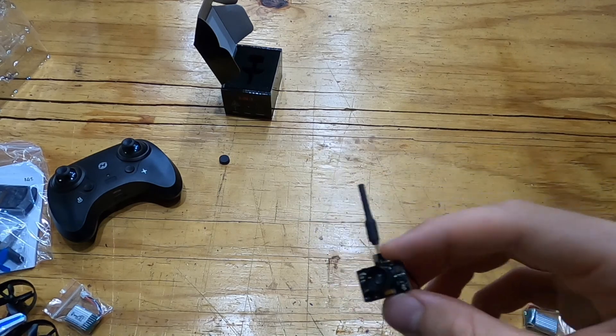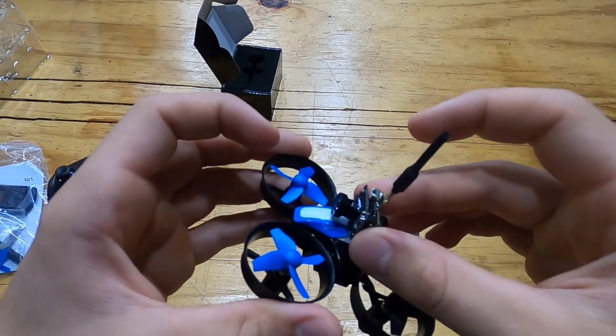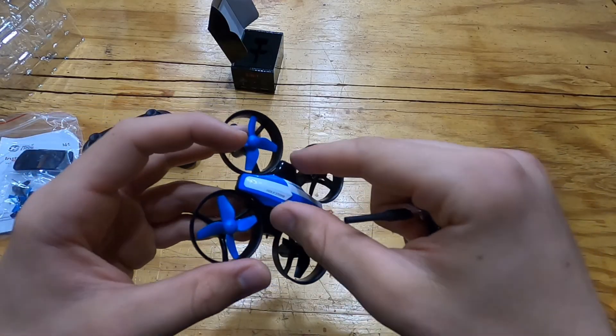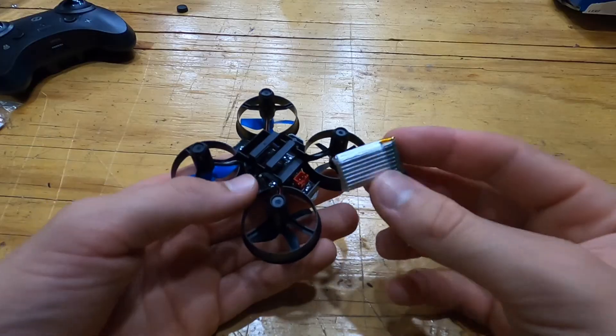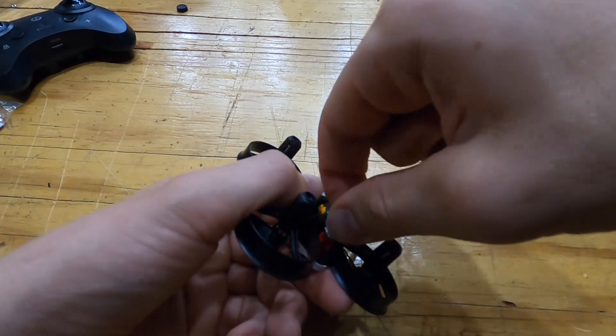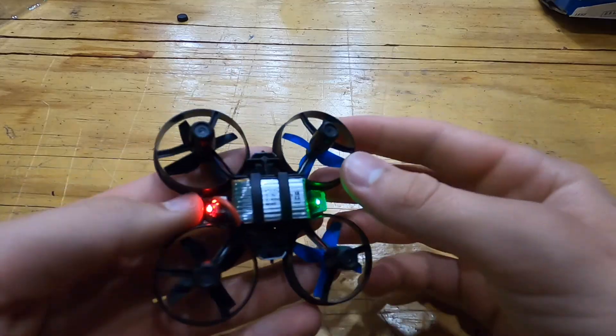We're just gonna take the cover off the drone and mount this right on top and wire it up — that's all we have to do. Actually, before we take the cover off, I'm gonna plug in the battery and fly it around a little to see how it handles, so we can compare it to how it handles once we put the FPV camera on. For the battery, we just slip it into the little cover and plug it into the red slot.